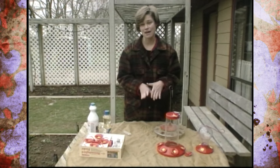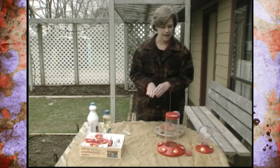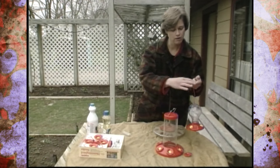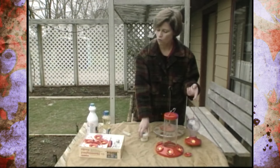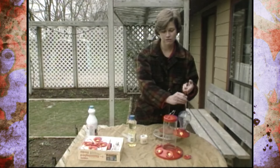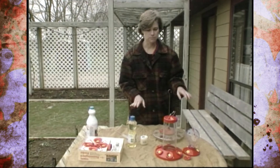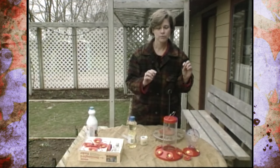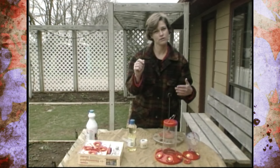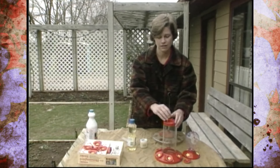Ants are also often a problem with hummingbird feeders. If you hang your feeder from a wire or chain, coat that wire with something like Vaseline or solid oil — ants don't like things that are sticky or slippery, so that will keep them off for a while. Another good trick: ants follow paths to get to a spot, so put a series of about three hooks, and every time you change the solution, move that feeder to a different hook in the same area but not the exact same spot — that will throw the ants off the trail to the sugar water.